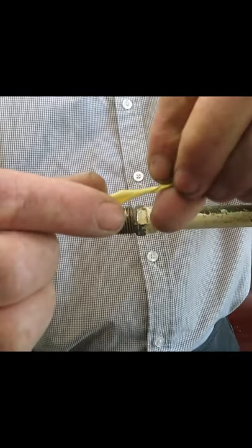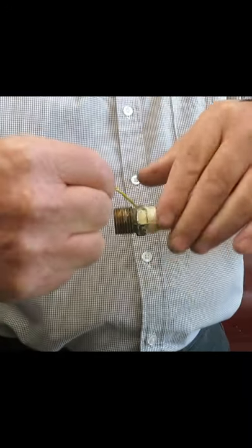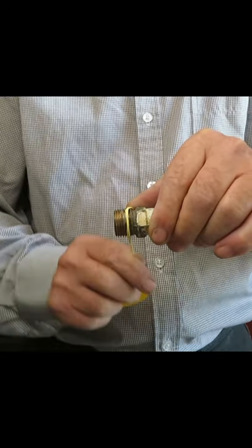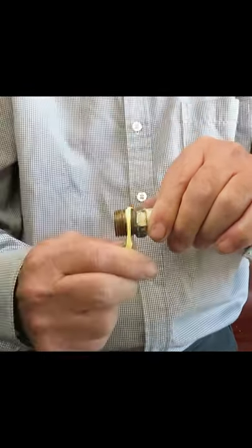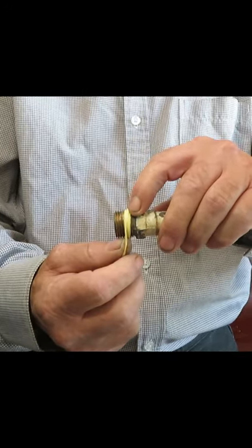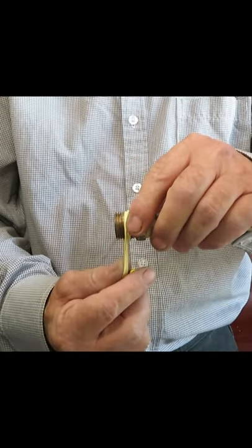Roll the tape to make it thick. Get a good grip of the end of the tape in the first turn. The next turns form a thicker part at the end and a thinner part at the beginning.